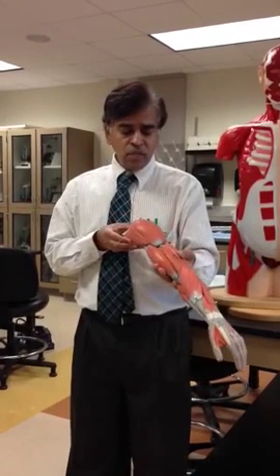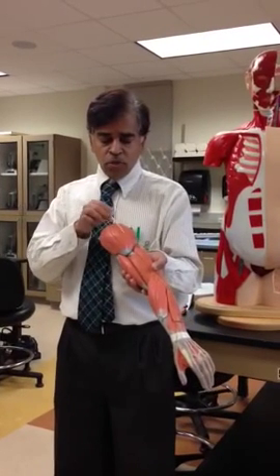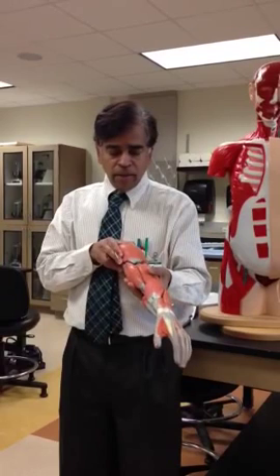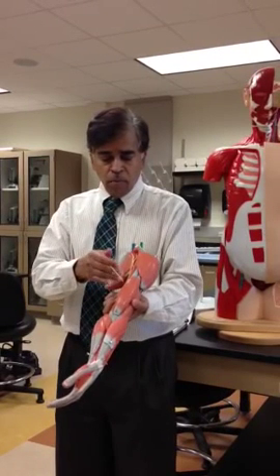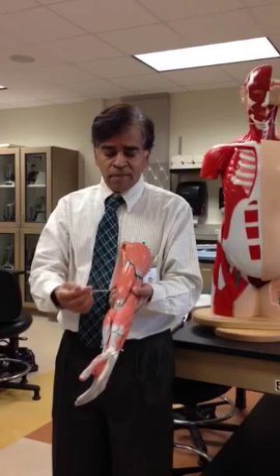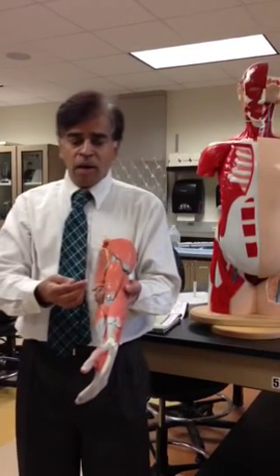The easiest one is the muscle in the corner of your shoulder. That's your triangular muscle, the deltoid. And then if you go further below the deltoid, more on the lateral side of your arm, you have the two bellies of your biceps. It's in the brachial region, so we call it biceps brachii.